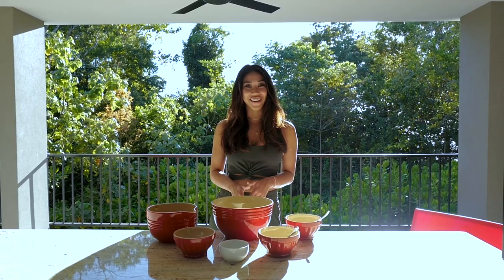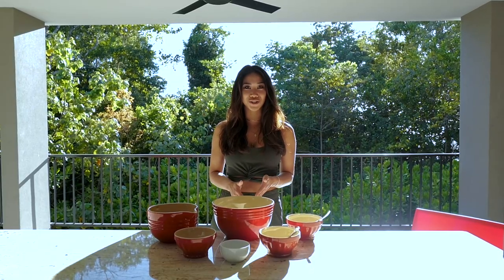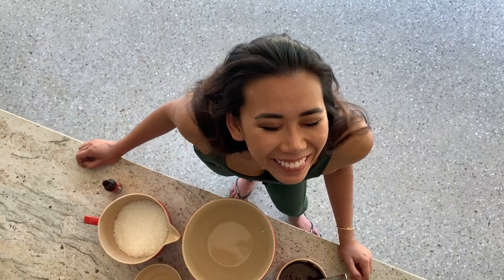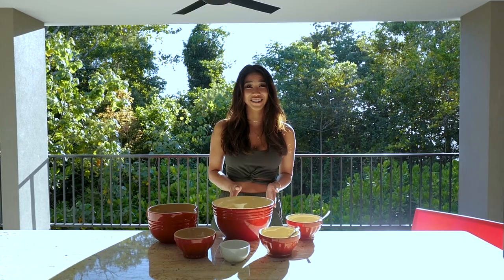Hey guys, today we're in the Port Douglas Beach House and as you can see we're surrounded by all these amazing coconut palm trees, so it kind of inspired me to do a choc coconut fudge recipe that requires only five ingredients and absolutely no baking, because even though it's Australian winter here it is way too hot to turn the oven on.